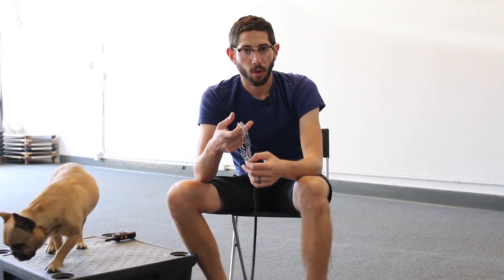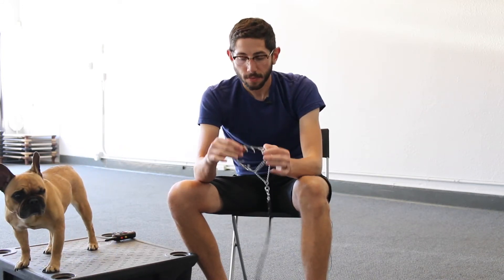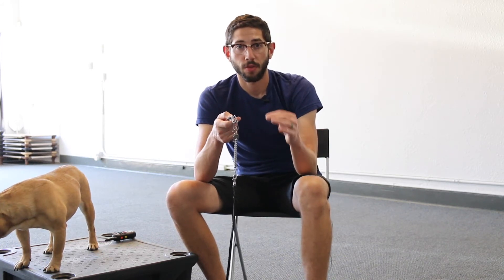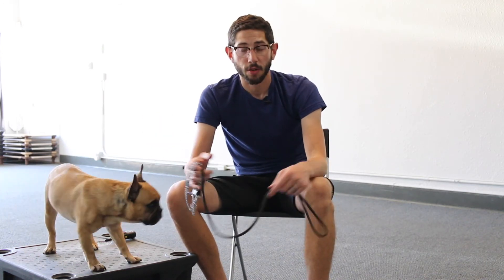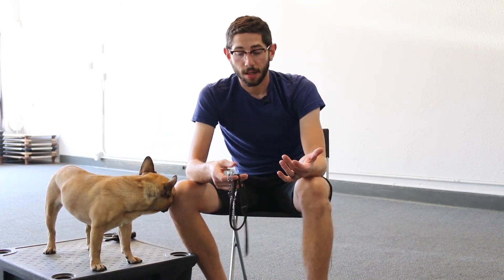This is the prong collar — 2.25 millimeter Herm Sprenger. You can get them on Amazon. I order ours from a website called Pawmark. This is the basic training tool that we use to get the dog used to following the leash. This is the first video — hope this is helpful for you all. If you have any questions about it, definitely feel free to leave those in the comments and we will see you on the next video.